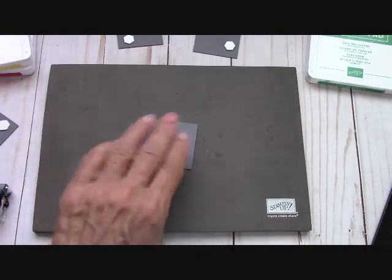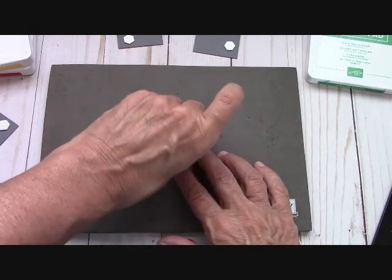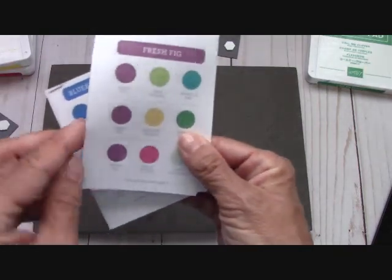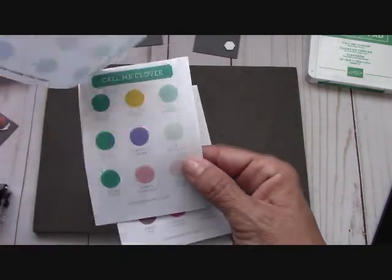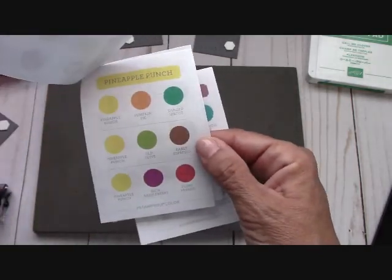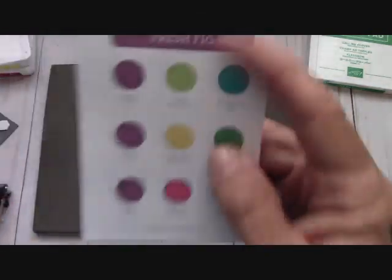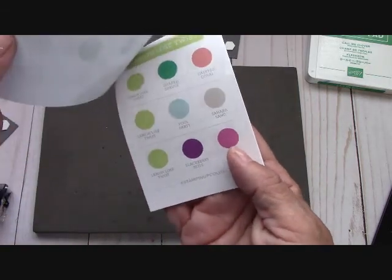So if you order from me, I'm going to send it to you. Dimensionals are on the back of this. I'm just going to make a list of who I sent them to. Those color coaches are so cool. It is of the in colors — even the Fresh Fig. There are two sets of in colors — these are the brand new ones. I love these colors. This Pineapple Punch is just beautiful, and Pineapple Punch, Pumpkin Pie, and that new Shaded Spruce right there is going to complete that trio. These are just so easy for everyone to look at and help you with any color combo — you know your card is going to come out great.